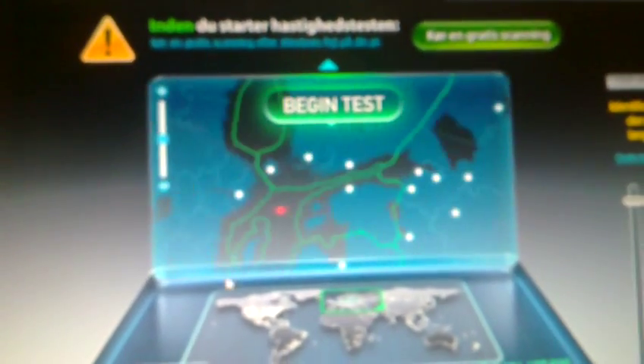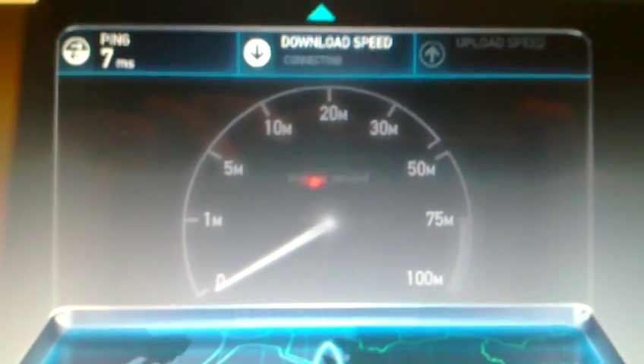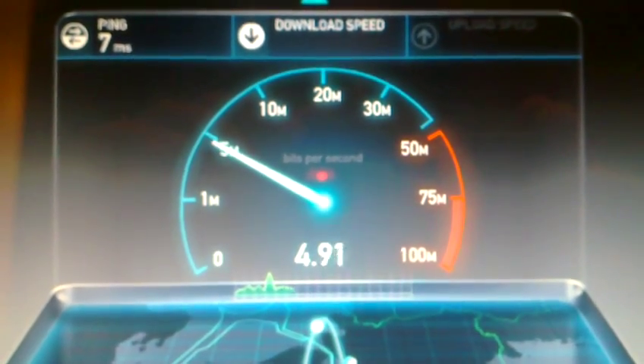At this point I'm gonna run the last test, going back to Denmark — that's the region where I am at the moment. Copenhagen or Malmo, let's try Copenhagen, even if I remember that Copenhagen was a bit slow as a server. 7 ms ping — slow my ass, it's not slow, it's fast!